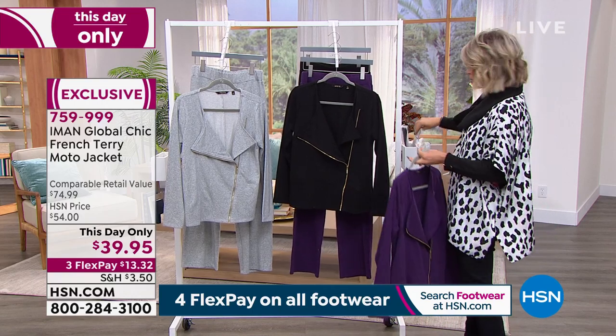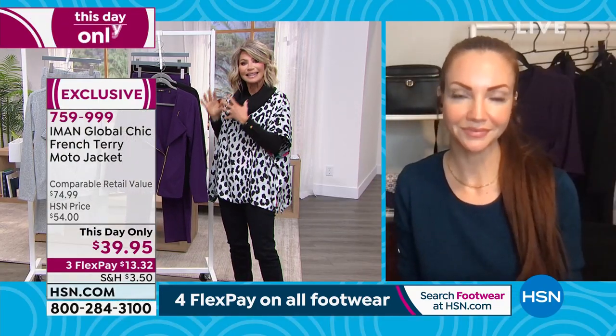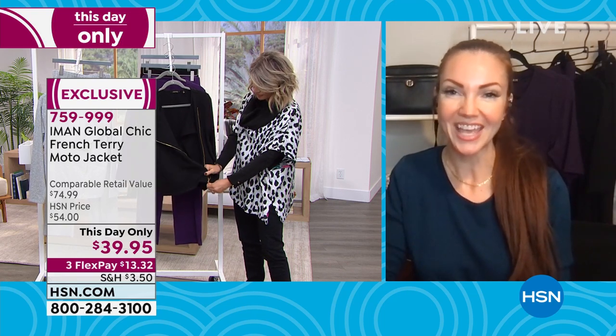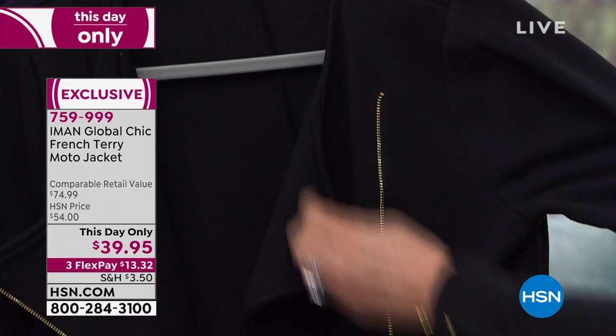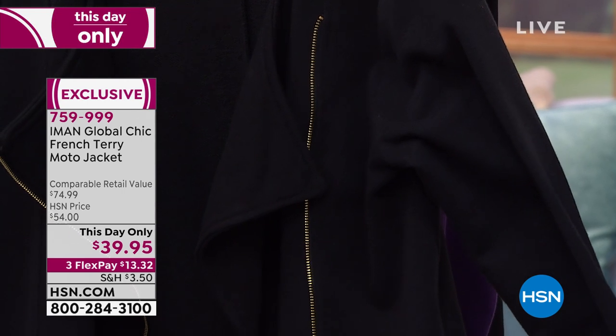Moto jackets aren't going anywhere, but most of the time there's a lot of hardware on them. A lot of times when you're looking at a moto jacket, it's very stiff and done in leather — a little too rugged. This is classy and ladylike. It is unexpected. You would not think that you were going to find a moto jacket in a French Terry. It's really, really comfortable. It doesn't have the traditional collar, but it does have the asymmetrical zip up the front with incredible stretch. It's really, really cozy and comfortable — a little different.